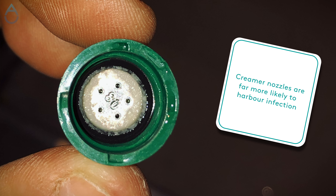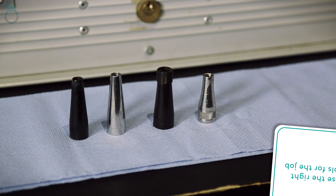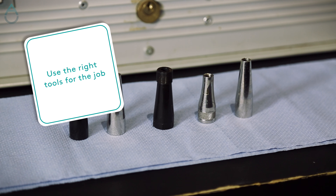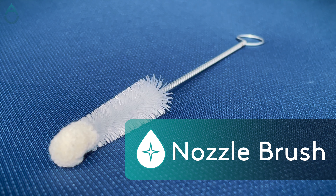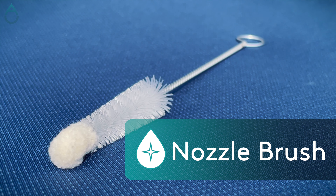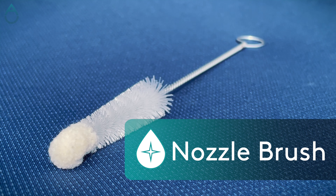The problem is normally worse on creamer nozzles. Having the right tools for any job is important and cleaning nozzles is no exception. Designed to be used with removable nozzles, the Avani nozzle brush with its stiff bristles and soft tip is perfect for cleaning those difficult to reach places.